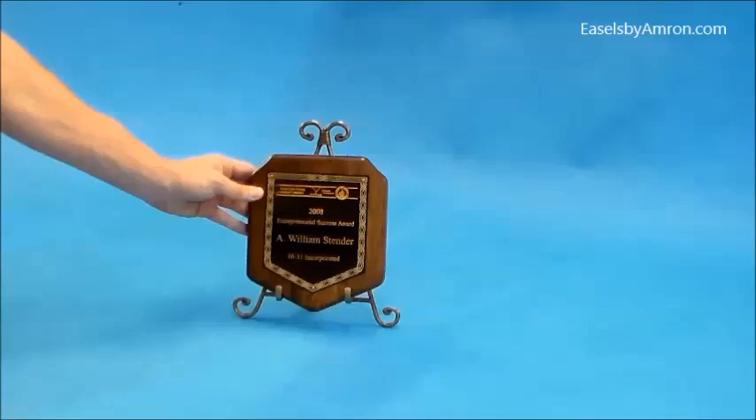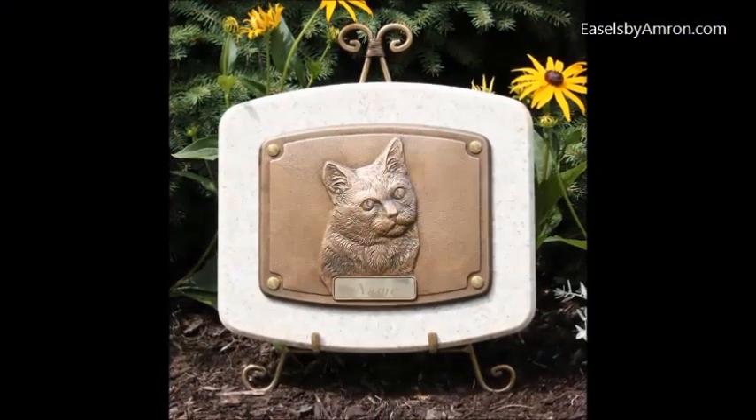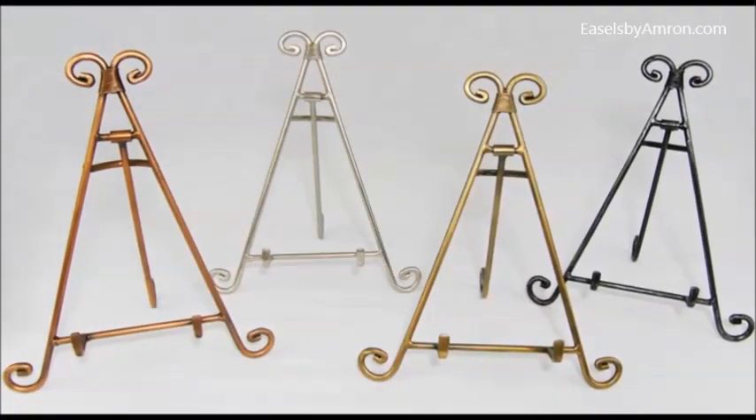Another one we have is the Nicholas Reed collection. Again, that can be used for a number of things. It's fairly decorative. They come in copper, pewter, bronze, and iron.